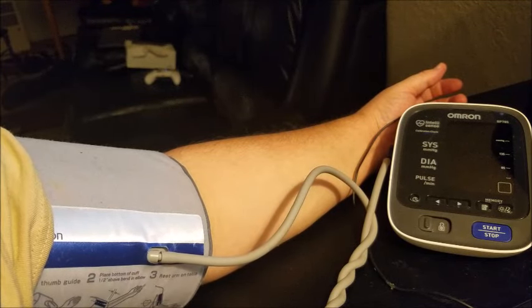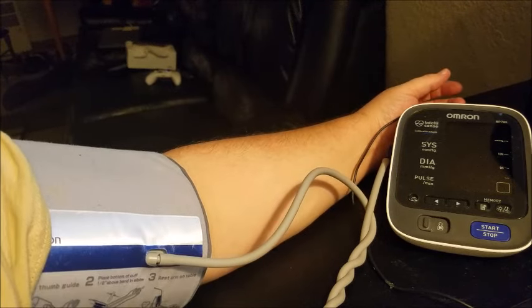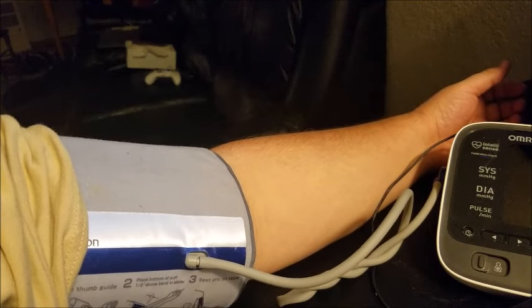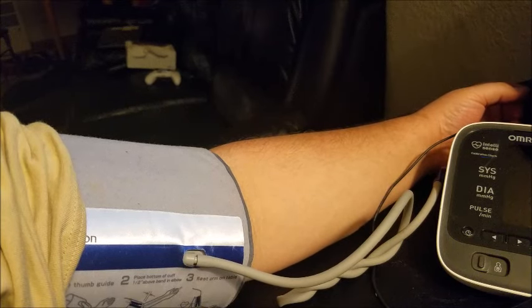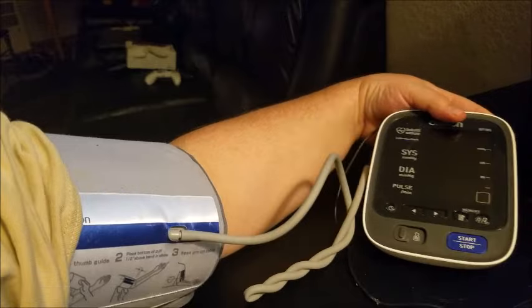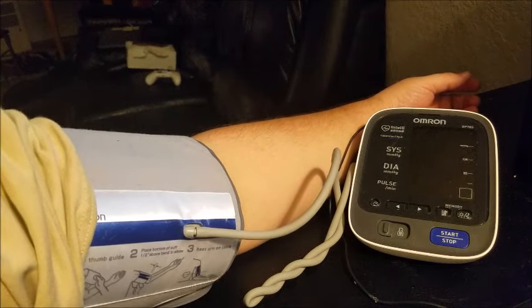I want to show you guys how to possibly fix the ER error messages on your Omron blood pressure device. This is a particular one that's an IntelliSense BP-785. I'll consider it a newer model because they go back 20-some years. The error I've been getting is an ER-4, but this should work with a lot of the errors.